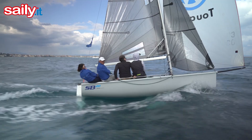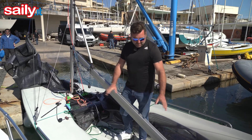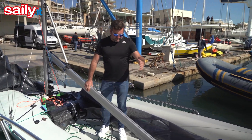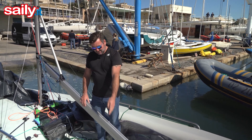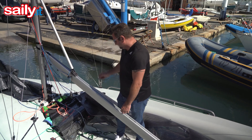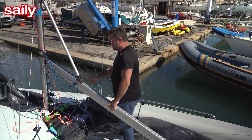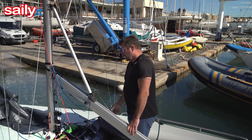Quite happily sailing downwind with their feet in these as they lean out over the back of the boat. The ergonomics of the boat: you have your helmsman sitting here, backstay is central in the middle of the boat, traveler easy to get to, spinnaker sheets at the front of the boat.